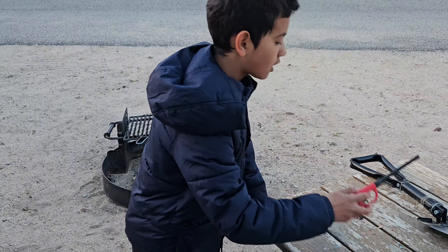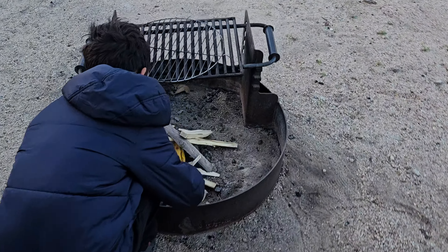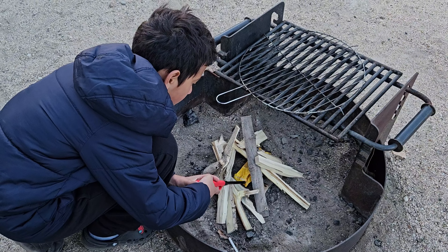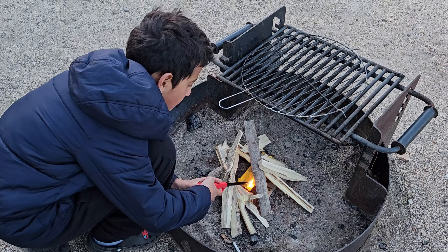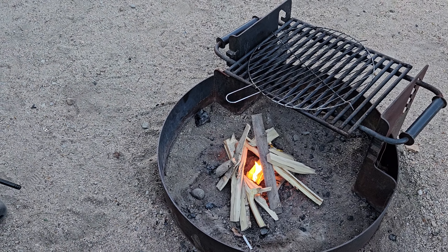Now we're going to grab our lighter and light it up. There you go. It's starting to burn.